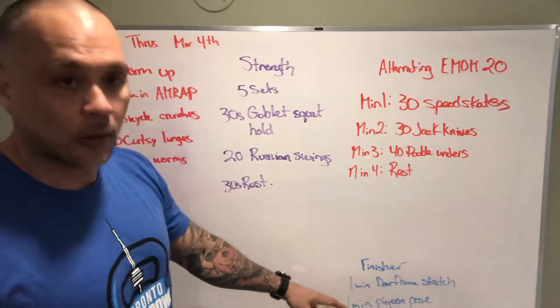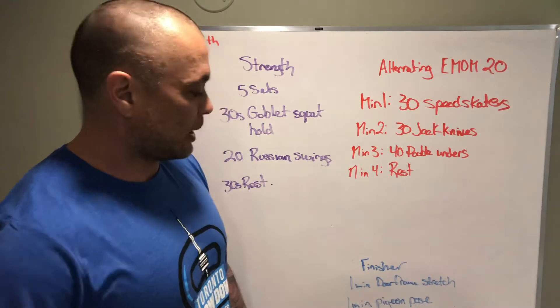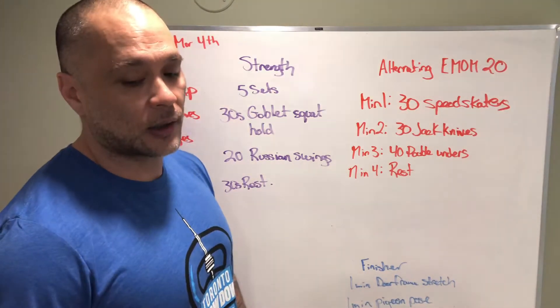Way down here at the bottom, our low leg finisher. Doorframe stretch for our pecs — a minute on each side — and then a minute each side for the pigeon pose.